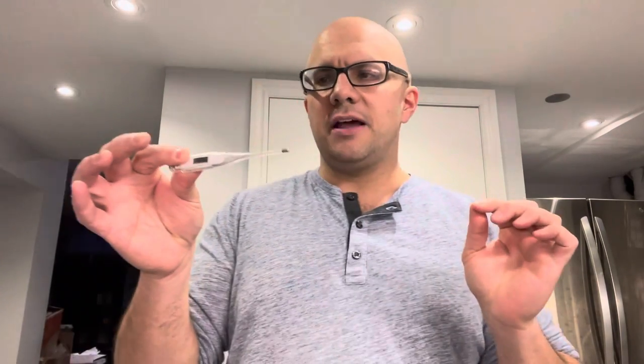What you want to do is start off by removing the protective cover, because you're most likely going to have a protective cap. Make sure you're using the part that has the metal contact point, because that's what's going to measure your temperature. If you have the cover on, it might not get a reading, so take it off and expose that metal piece.